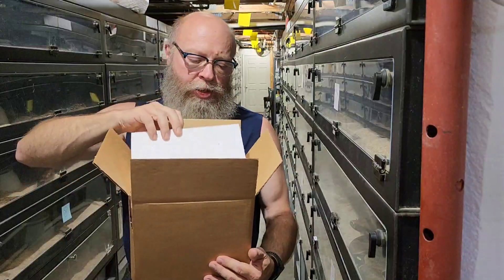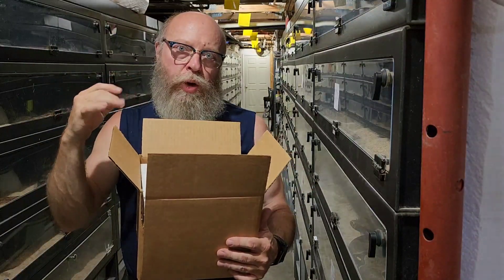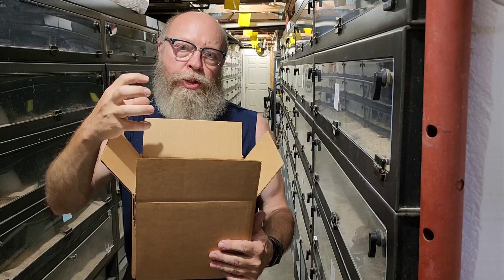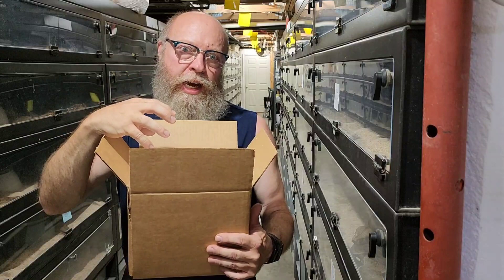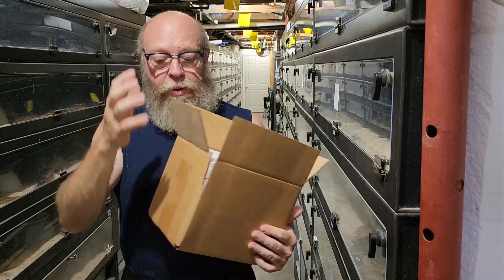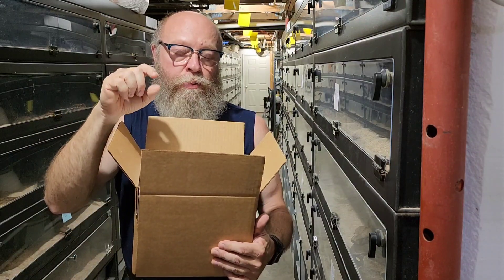The most important thing in maintaining the animal's warmth is the security of the box lining. If you have a lightweight cardboard box with half-inch styrofoam that fits loosely, there are countless places where cold or heat from outside can seep in. The animal only has its own body temperature to maintain warmth inside the box.